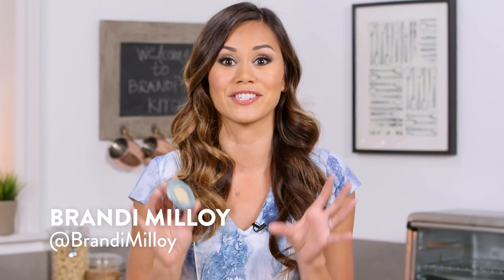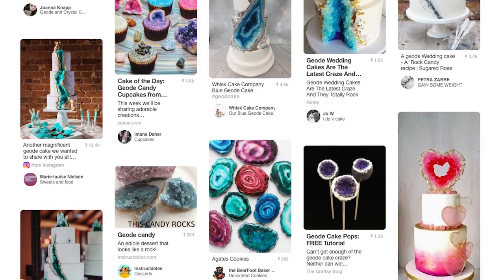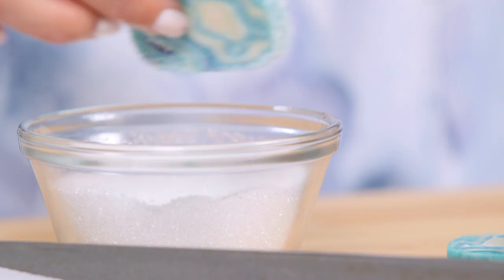I am obsessed with all things geode. So when I saw geode cookies and cakes all over Pinterest, I knew I had to make an easy DIY version. That's where I came up with these slice and bake geode cookies. Keep watching to learn how to make them at home.